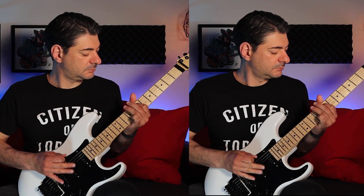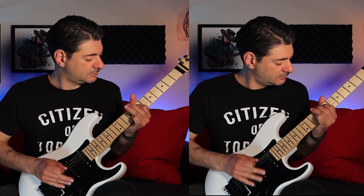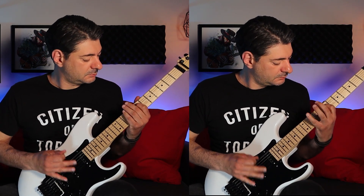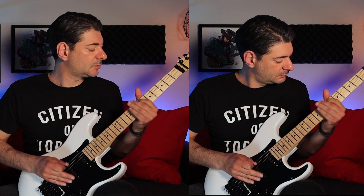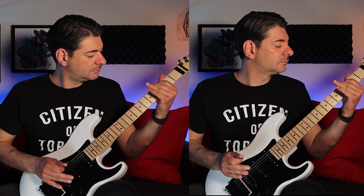All right, so now that we have both parts down, let's hear how it all sounds together to make the awesome main riff to Sea of Madness.